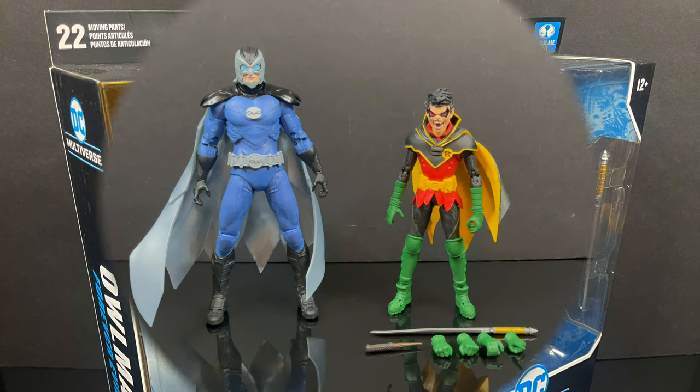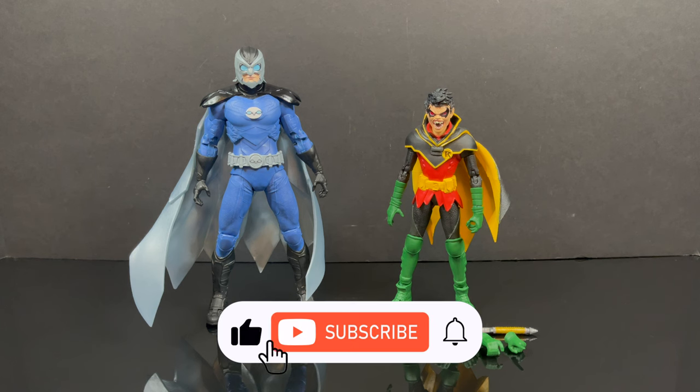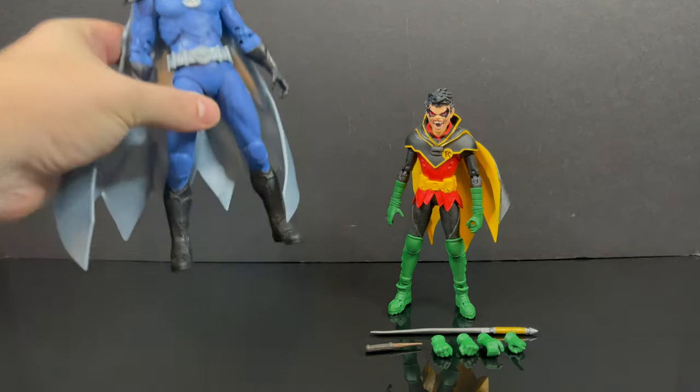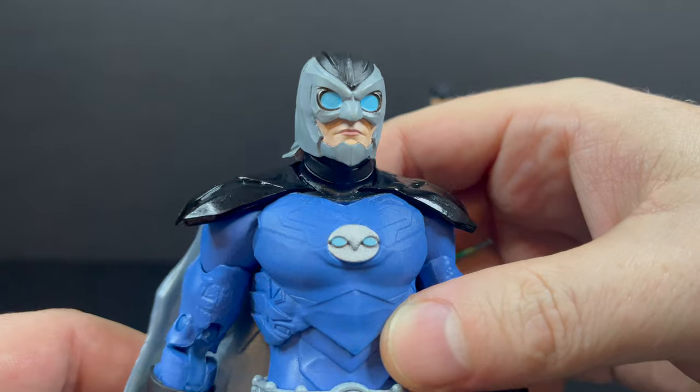I just want to say thanks so much for always checking out my DC Multiverse videos. If you haven't already, please do consider subscribing — we've got old toys, new toys, and daily news updates. Guarantee you'll find something here that you like, like Owl Men and Vampire Robins. Speaking of Owl Man, here's the figure all out of the box.